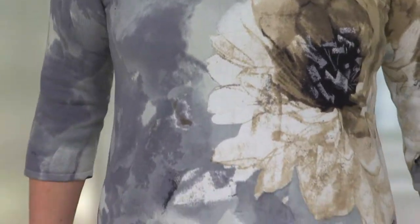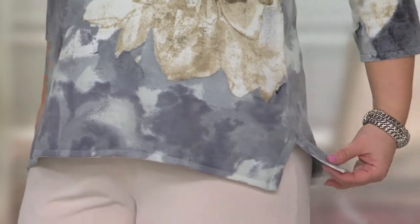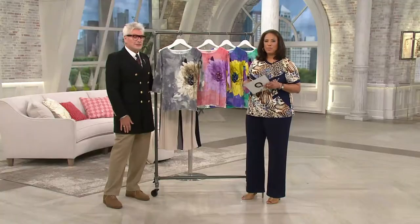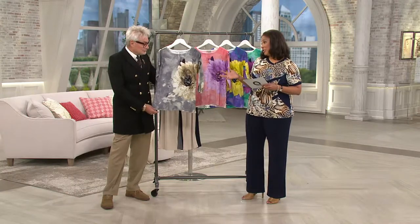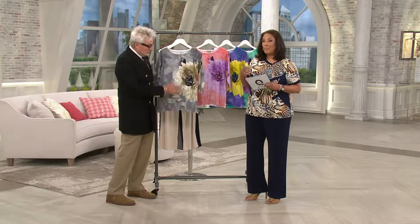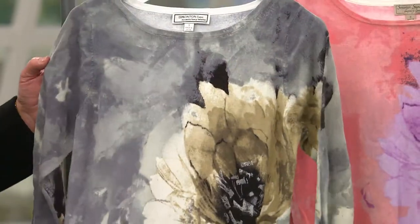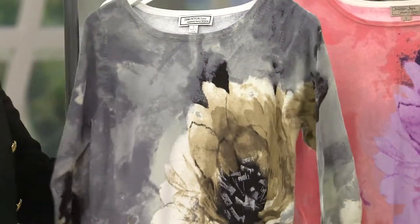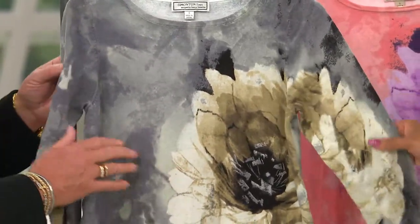A beautiful must-have in the form of this three-quarter sleeve bateau neckline watercolor floral sweater from George Simonton. Today is the first day ever we're presenting it on our easy payment plan. It's got that striking beautiful floral detail, and it's perfectly placed. Everything that George does is by design — designed to flatter us. The floral print is done in a beautiful soft sweater material that you will love.